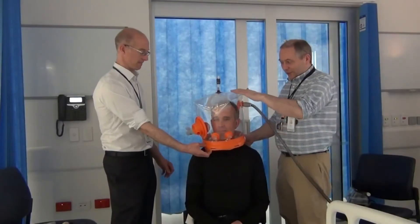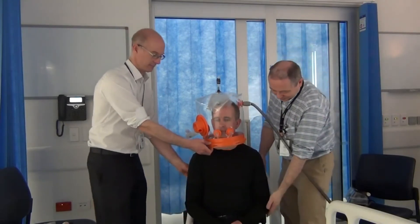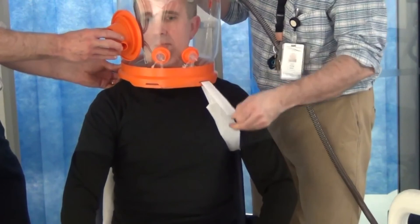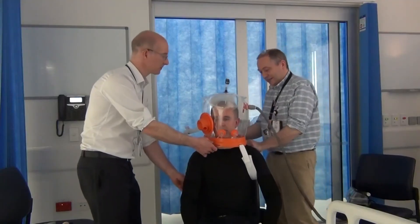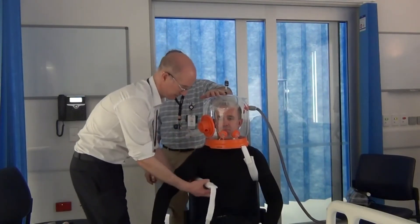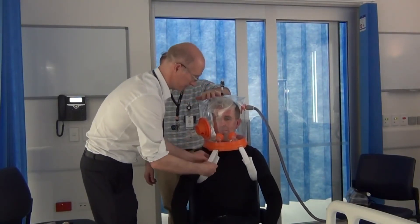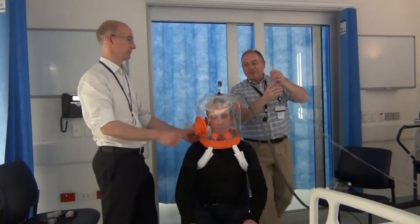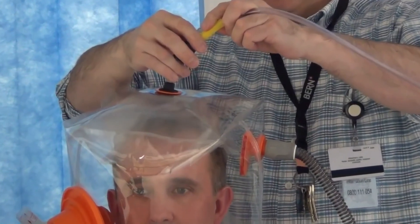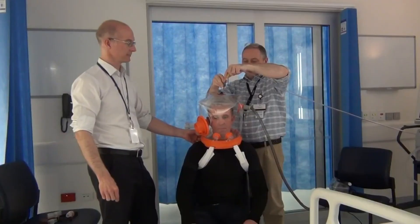The next thing to do is to apply the straps, finding the optimal comfort for the patient. Mark, can you lift your left arm up to the side and we'll just put one strap underneath and feed it through the ring. I'll just tighten the back slightly as well, and on the other side I'll hold the helmet while the strap goes in. I have my gas supply from the wall and we're gently going to inflate the cushion onto Mark's head. As we said earlier, this affords some comfort and also reduces some dead space in the helmet.